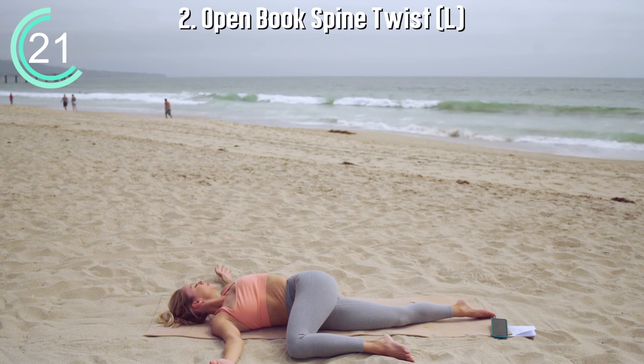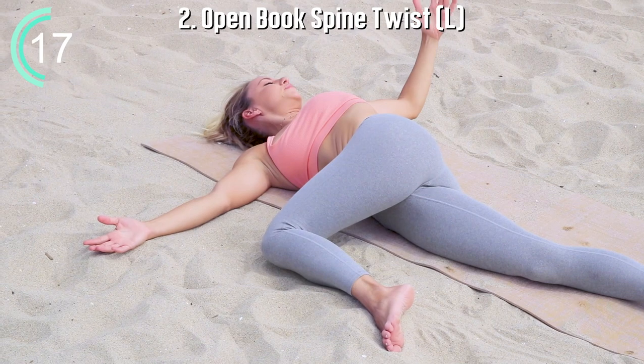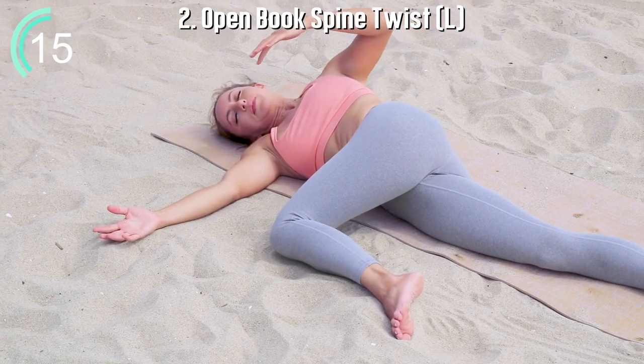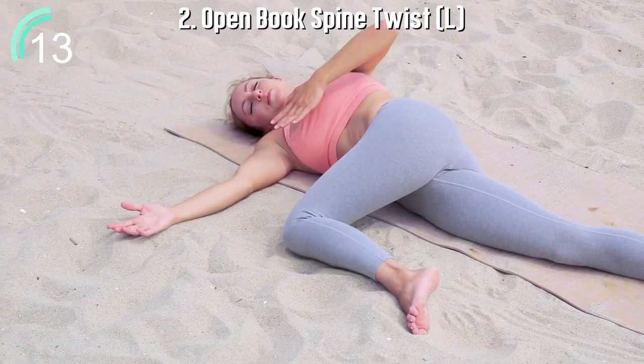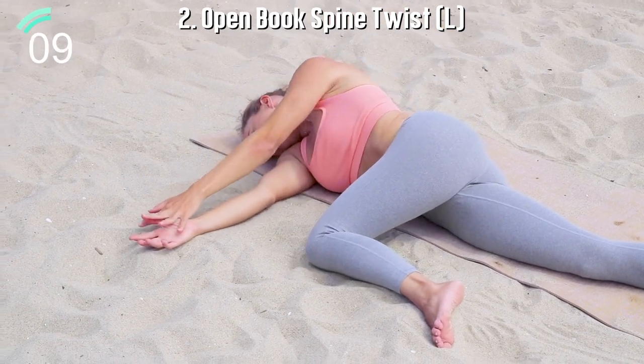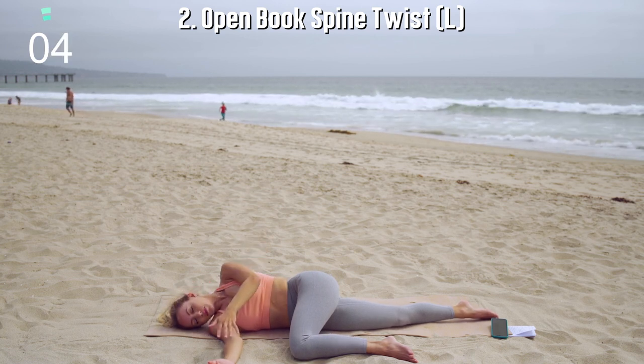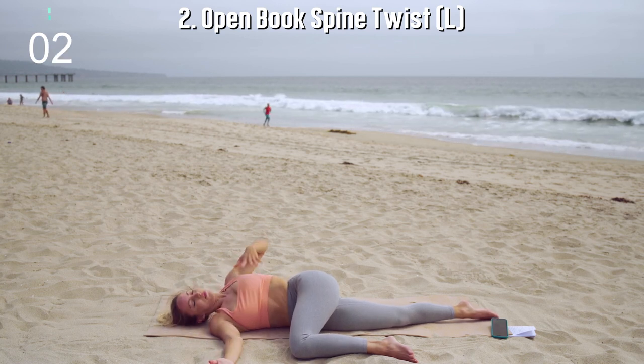You're going to breathe deeply in and out through your nose, moving at your pace. Really taking this time to listen to your body, connecting with each and every muscle and tissue and joint in your body. Feeling yourself warming up, allowing the heat to move through your entire body.